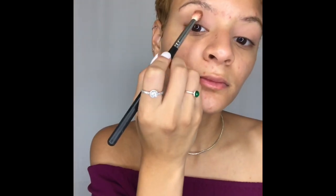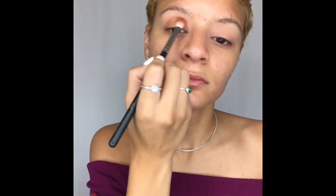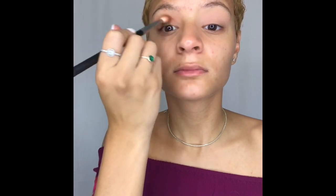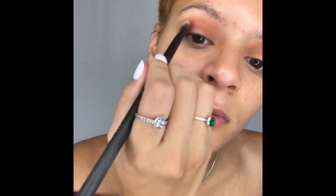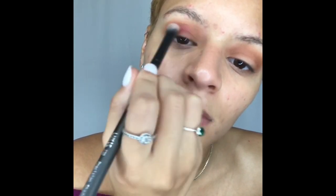Next I'm going to take a deeper chocolate shade called Details and apply that into my crease. I'm just going to go back and forth in windshield wiping motions to get some more dimension onto my lid and blend that out. This is really where adding dimension begins — once you put that deeper shade into your crease it lays the foundation for the rest of your eye makeup. After that I'm going to take a deep burgundy brown called Peace of Mind and add that into my crease to add more dimension, going in circular motions to pack it on.